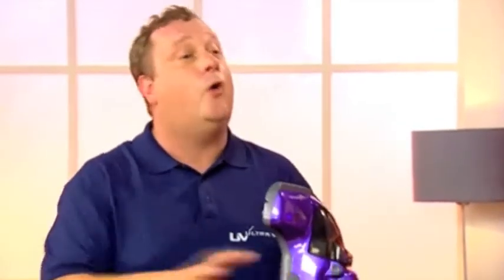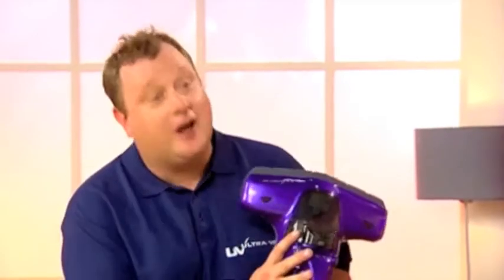Now those nasty bugs have got nowhere to hide. You could use your expensive cyclonic vac at home all day, but it's not going to do the same job as the UV UltraVac. The UV UltraVac from JML is great — I recommend anyone getting one. If you've got allergies, go and get this product because it really works. We spend a third of our lives in bed and we ought to make that as comfortable a place as we can. It's very satisfying knowing I'm getting rid of the dust mites and feeling a lot better when I wake up in the morning. It doesn't just look clean — it is clean.